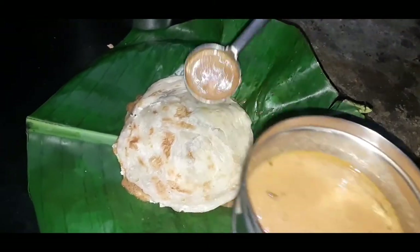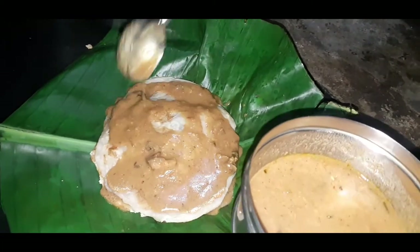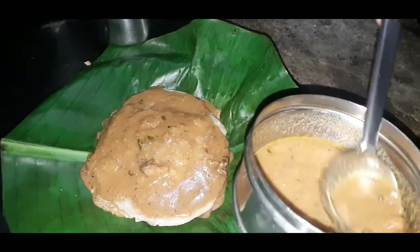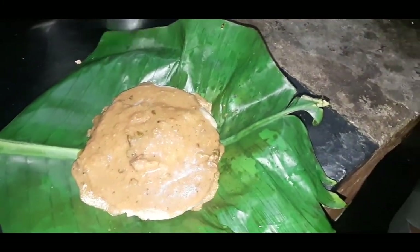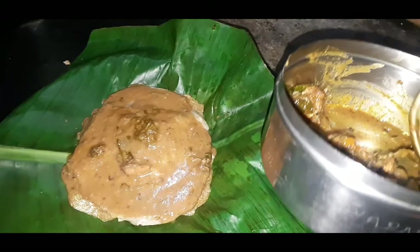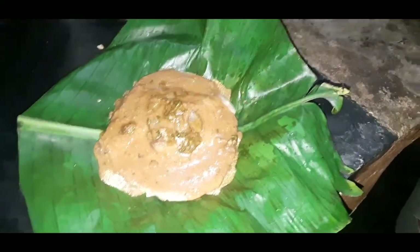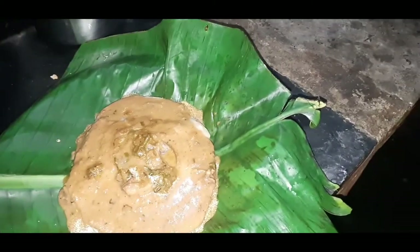Put it in a little bit. Let's put a little light up. How do you like this? It's a great taste. Now we are going to cut it. Now we fold it.